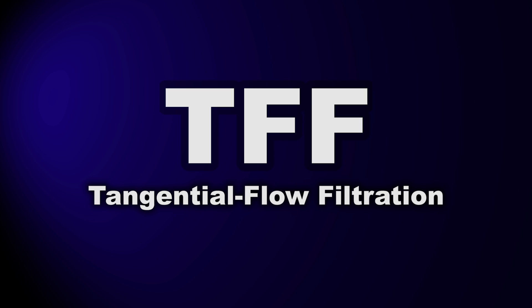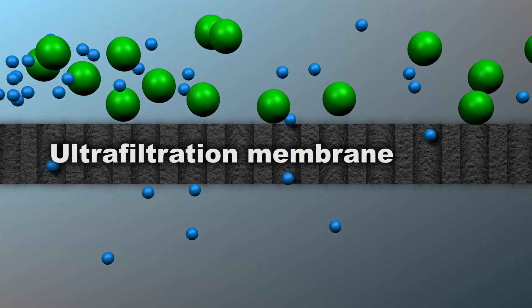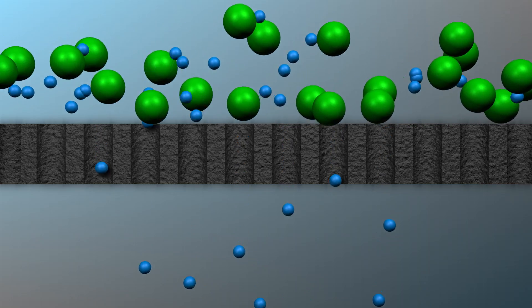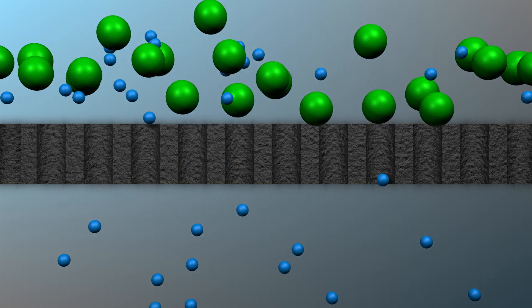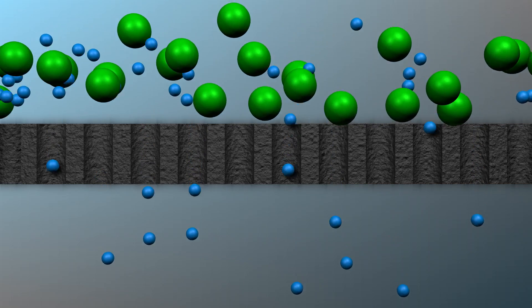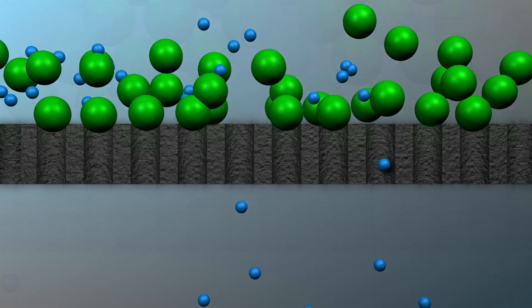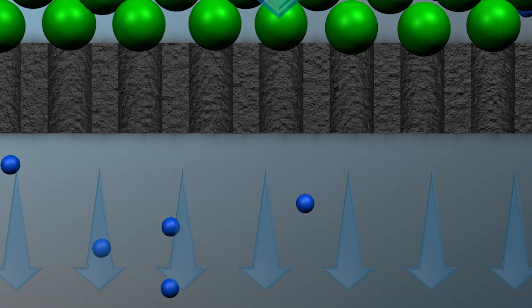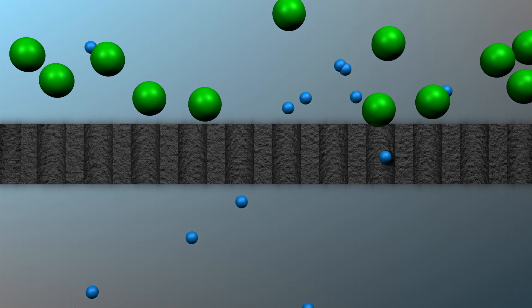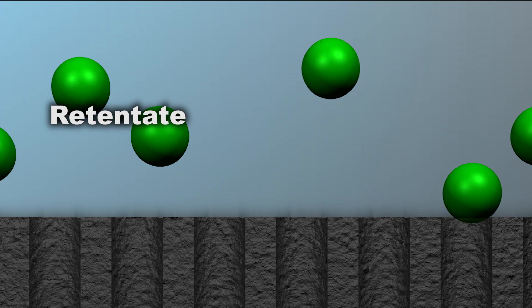TFF — tangential flow filtration — is, at its heart, a simple process step. We're going to pump a fluid through and across a special type of filter known as an ultrafiltration membrane. The size of the pores in the filter material determines what passes through and what's held back. The solution that passes through the membrane is referred to as the permeate. Because the pores of the ultrafiltration membrane are small enough to keep the product from passing through, the permeate contains no product and is sent to waste. The portion of the feed stream that does not permeate the membrane is called the retentate, and it contains the retained product.